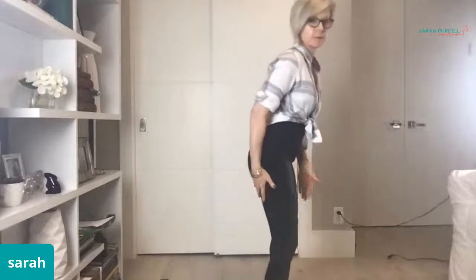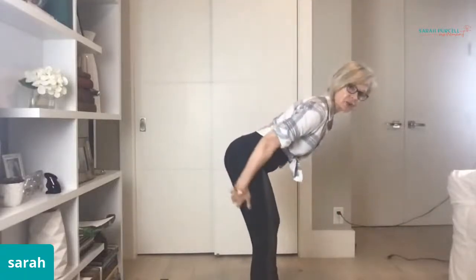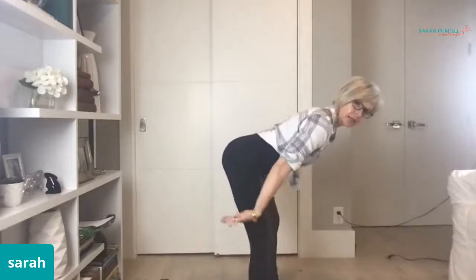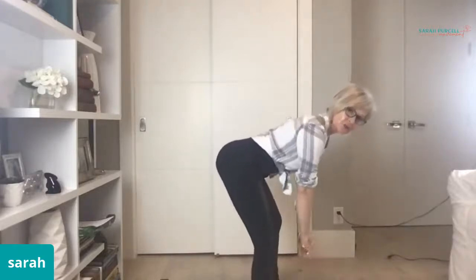We are all going to look different; we are all going to learn how to hip hinge, and we'll all find which cue works best for one person versus another. One of the things I talked about today in Bone Boot Camp: before you come up in a hip hinge, find your hamstrings — we might even scratch them, bend and straighten, or use the imagery of flicking your heels behind you before coming up out of that hip hinge.